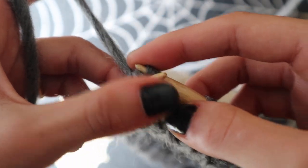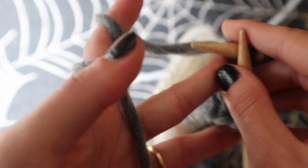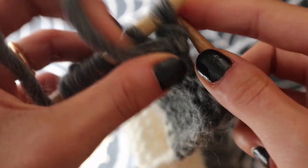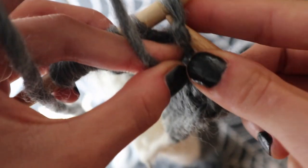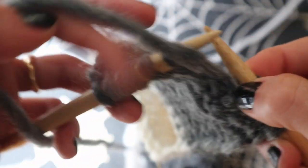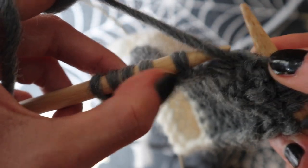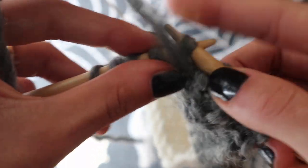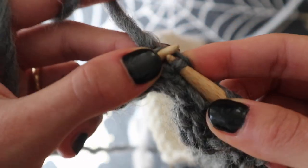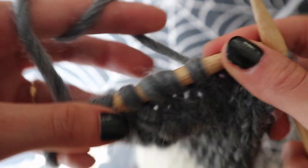Then I will not continue to knit the 3 stitches remaining on the needle. Instead I will flip the work — just leave the 3 stitches and flip the work. Then we are going to purl: one, two, three — so we purl 3 stitches. Now we are doing another decrease: slip one stitch, purl the next one, and then slip the slip stitch over the stitch we just purled. Another decrease. Then just leave again the 3 stitches remaining on the needle and flip the work again.